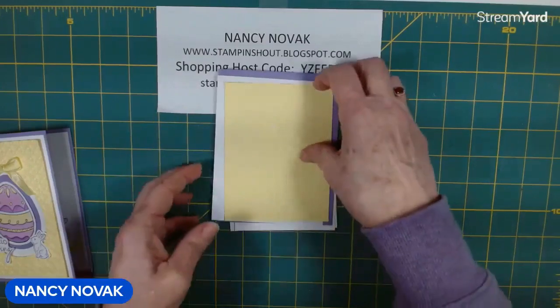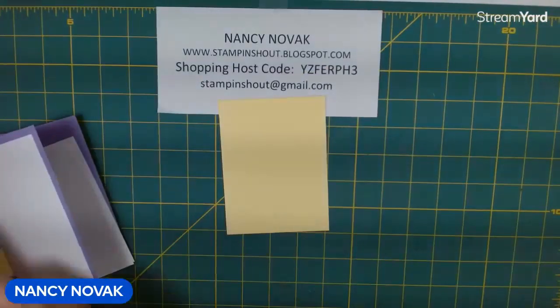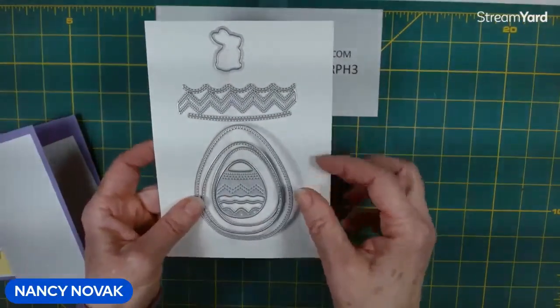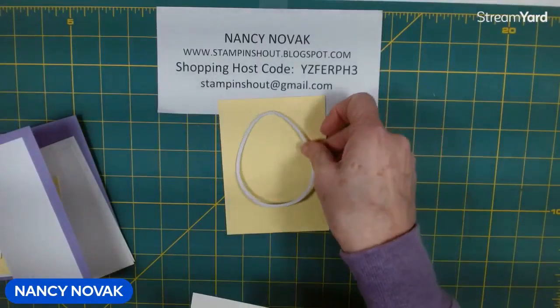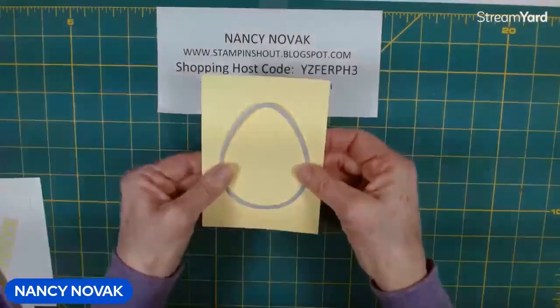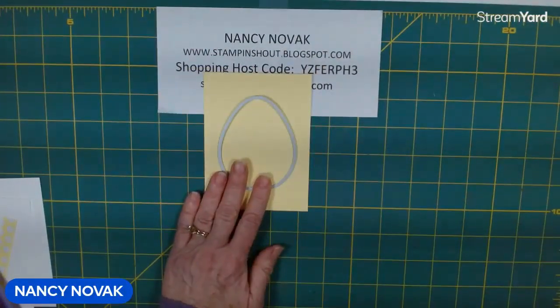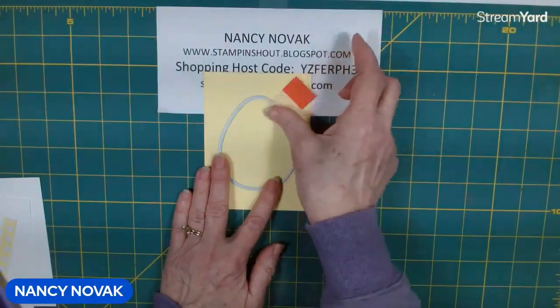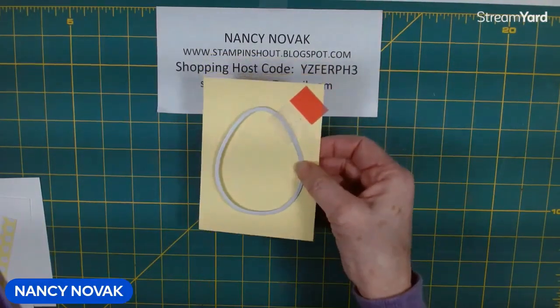The first thing we're going to do is use a few of the different size eggs. First I'm going to use the largest egg die and cut right out of that piece of lemon lolly. I'm going to center it, and I'll also use a piece of post-it tape to help keep it in place. I'll cut that out real quick and be right back.